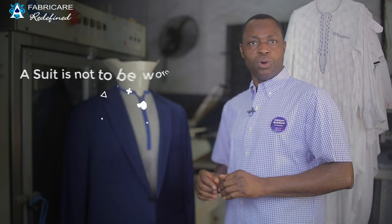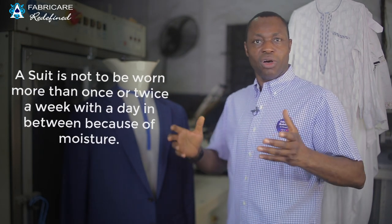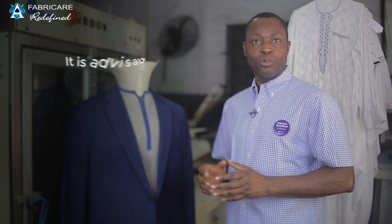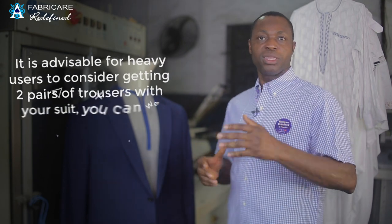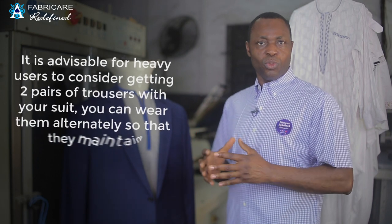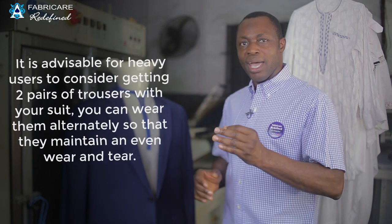A suit is not to be worn more than once or twice a week, with a day in between, because of moisture. It is advisable for heavy users to consider getting two pairs of trousers with your suit, so you can wear them alternately and maintain an even wear and tear.